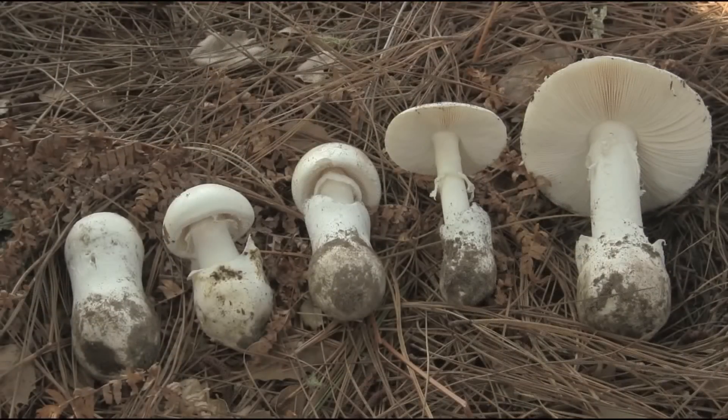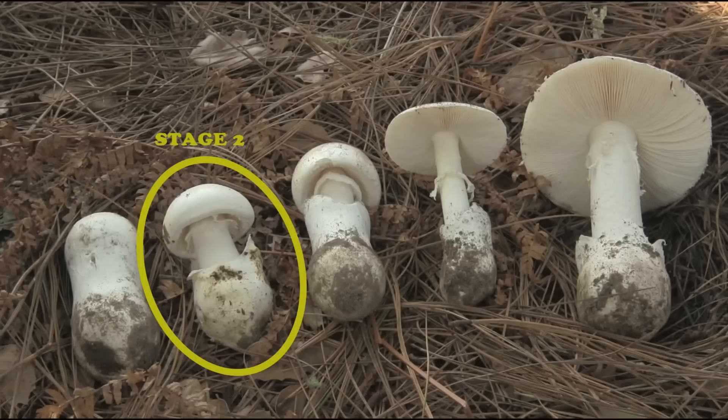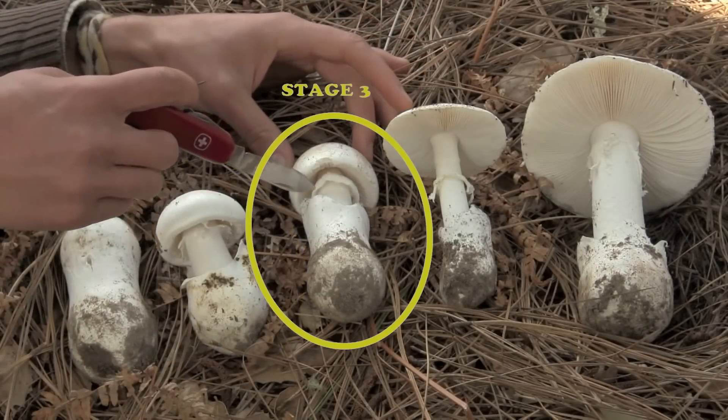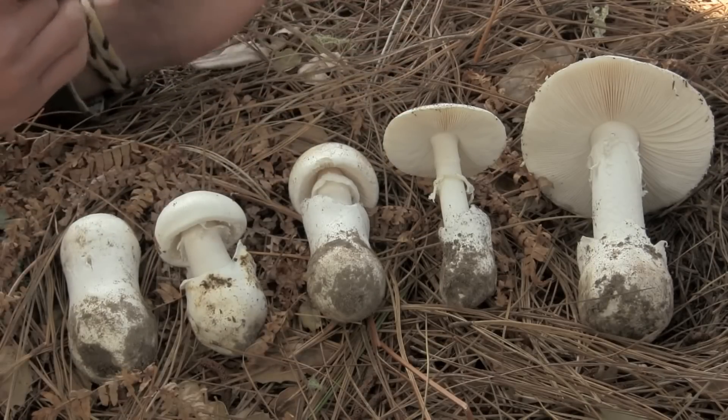Let's get familiar with the development of an Amanita fruit body from the button stage through to maturity. Stage one: the cap and stipe are entirely enclosed by the universal veil tissue; the annulus and the gills are completely hidden and the volva has no free edges. Stage two: the stipe has lengthened enough that the cap has emerged from the universal veil, the volva has a free rim all the way around the base of the stipe, and the partial veil is beginning to detach from the edge of the cap.